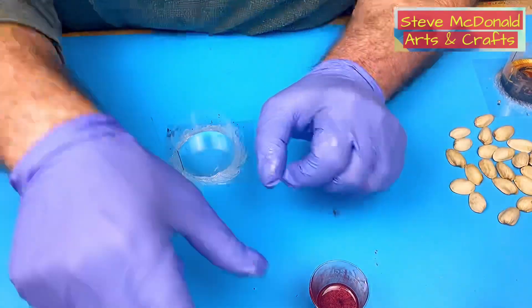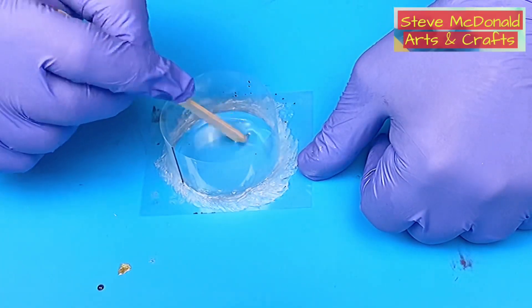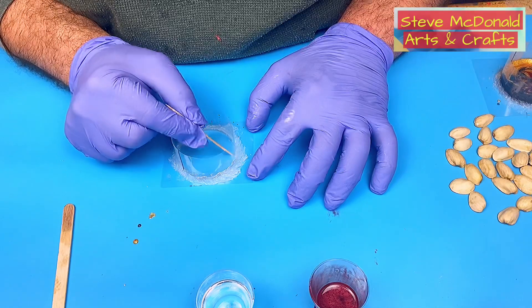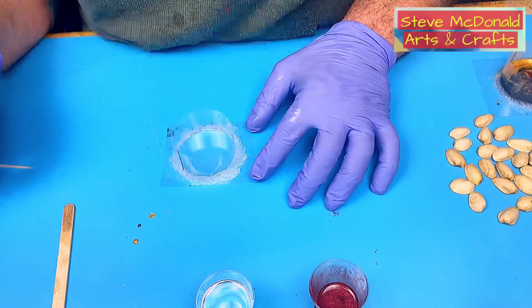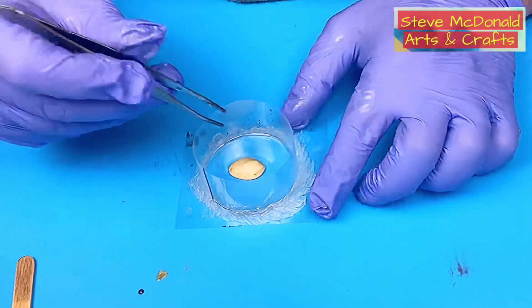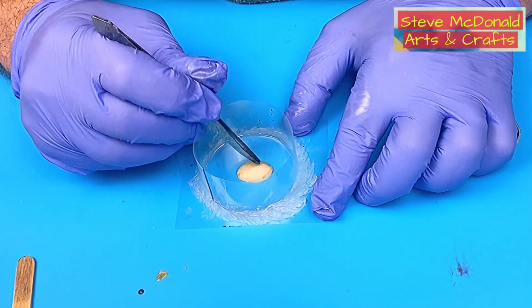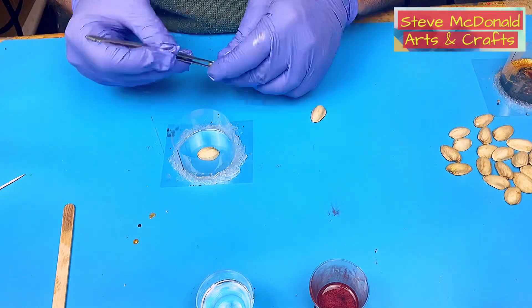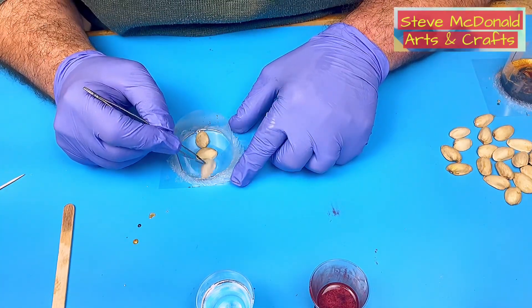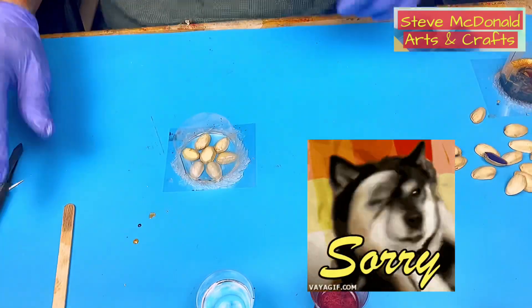The next one is the pistachio nut pendant. First I'm going to put a little bit of resin in the bottom, move it around so it's covering all the edges, and get rid of those bubbles. Then I want the quite large shell in the middle, so I'll pop that in with my tweezers and push it down to stop it floating to the top. Then I'll pop in each one roughly where I want it.